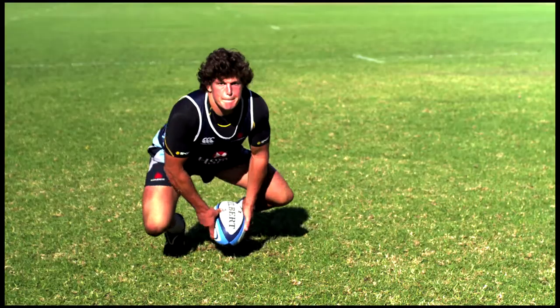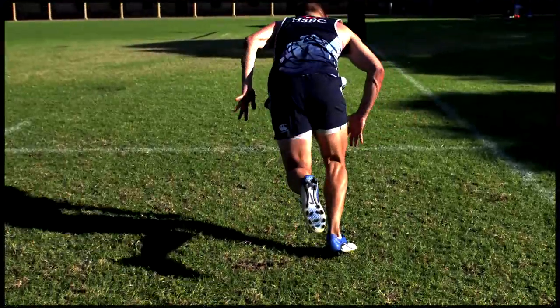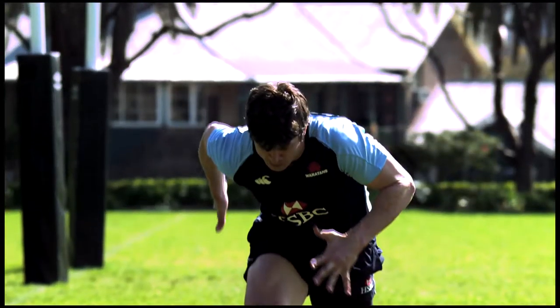Then we got our animator and compositor genius Gavin Terrell to add a little bit of sheen and graphic effects to the mix, and it turned out fantastic.